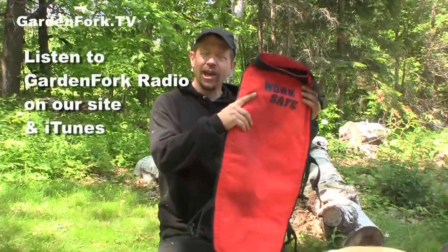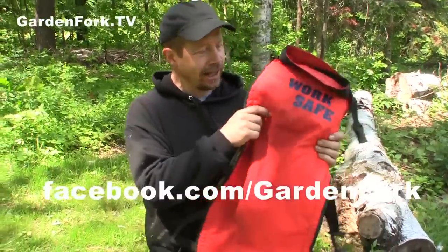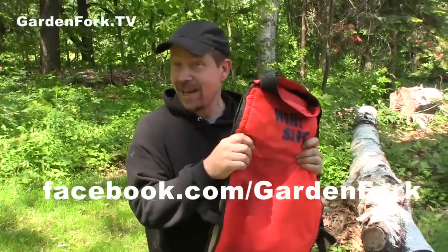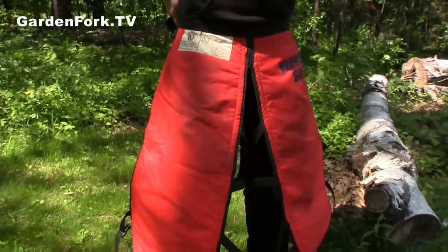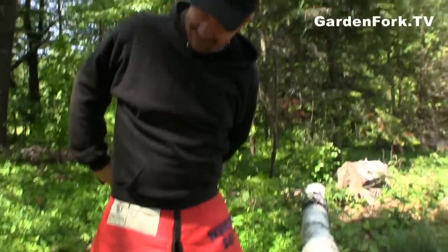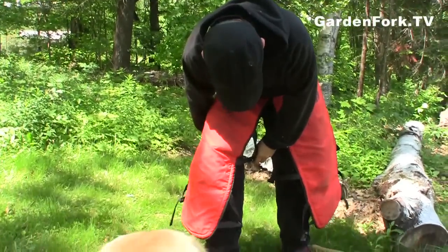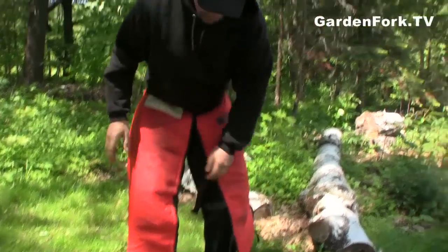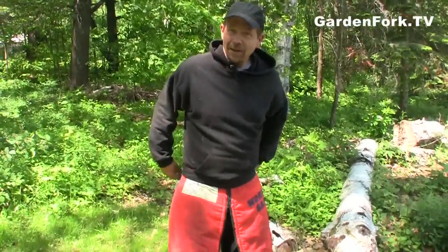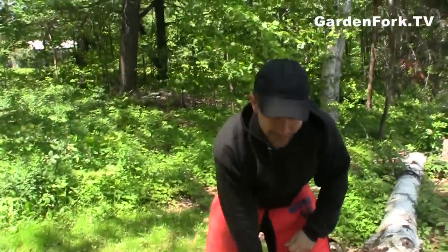First off, these are chainsaw chaps. What these do is they keep the chainsaw from accidentally cutting into your leg. This is like a Kevlar material — it's the material they make bulletproof vests out of. They're chaps because they're like cowboy chaps. They have straps. They do come in different sizes depending on your leg length. You can order them online or go to a store and try them out. You don't want them to come all the way down to your shoe — you want them to be a little bit above, because you can trip on them.